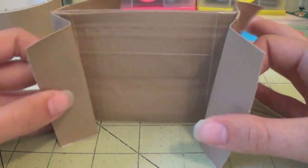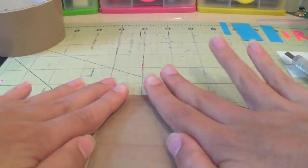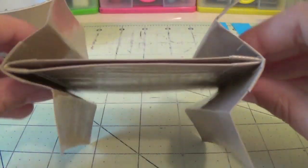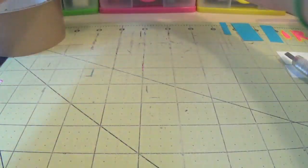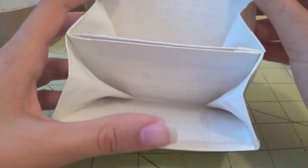So now you're going to have this part and it's going to look something a bit like this. Now you're just going to set this aside and we're going to work on the outside of the wallet. We just finished the inside right here and now we're going to work on the outside and this part of the wallet.